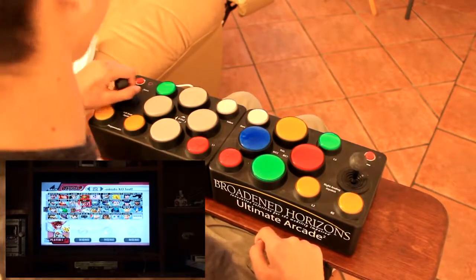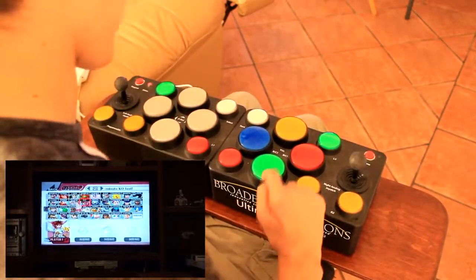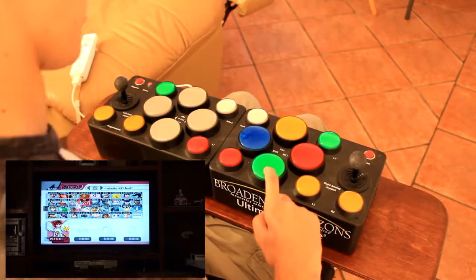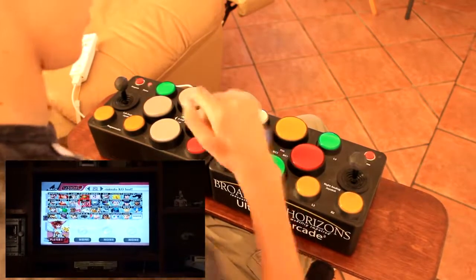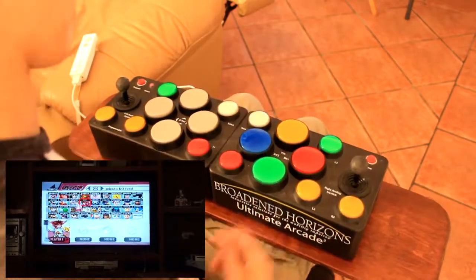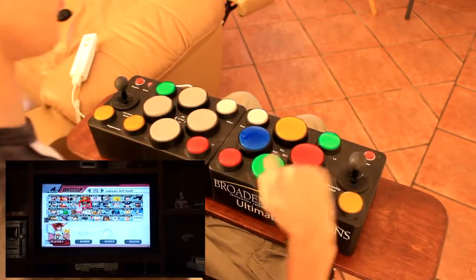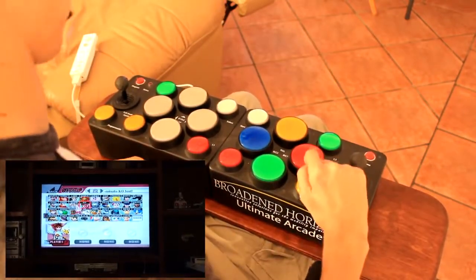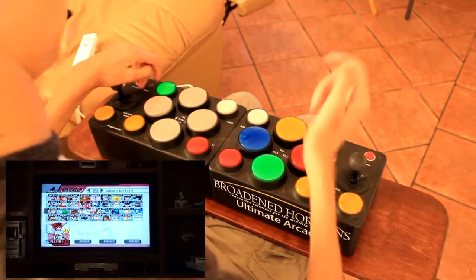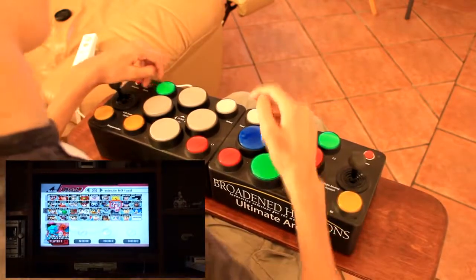What we want to do is first press the program button, then click the button that has the function we want. In this case we have the A, so I'm going to press A. And I want the A button to be used when I press this one, so I'm going to press the B one now. So now this is also A — I'm pressing the red one and now it works as the A.